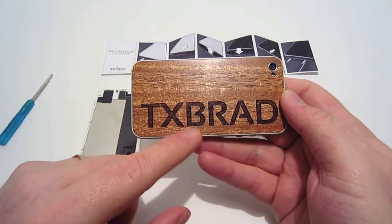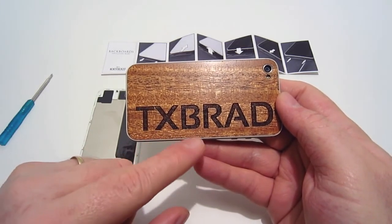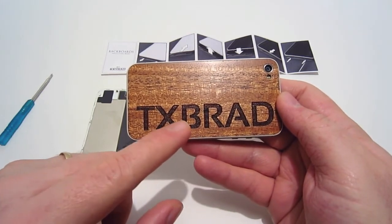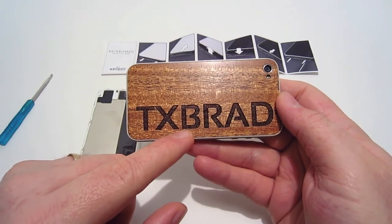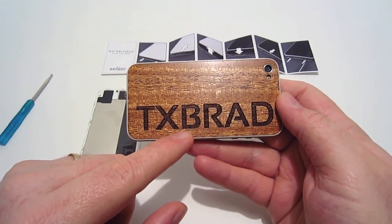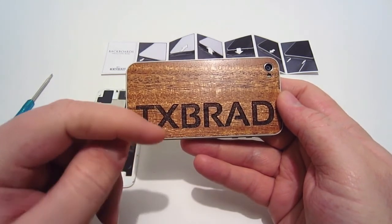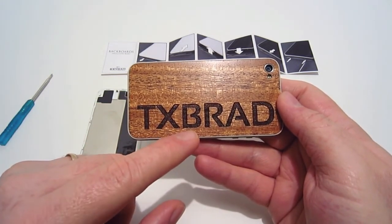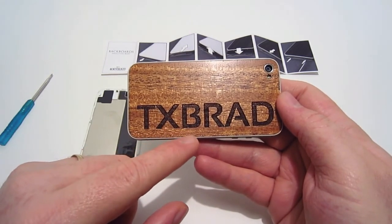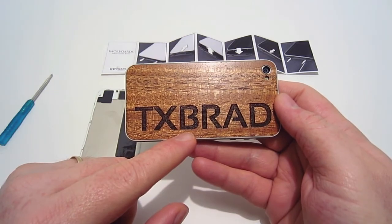That concludes my review of this backboard by Keyway Designs. I'd like to thank Keyway Designs for sending this out for review — I really appreciate it. Don't forget to check out their link down in the description below for other products. Also hit that like button, and check out my social links at Twitter.com/TXBrad and Facebook.com/TXBrad. We'll see y'all in my next video.